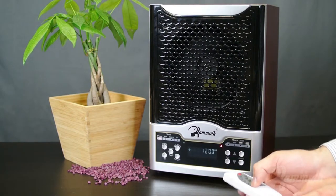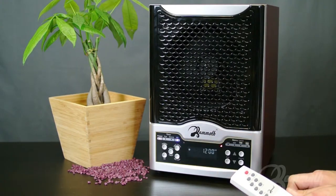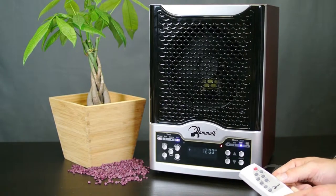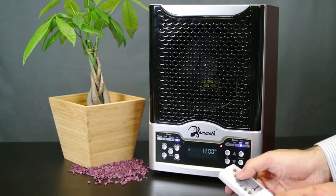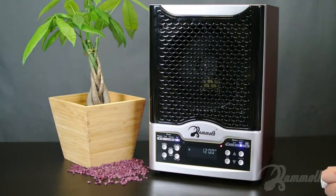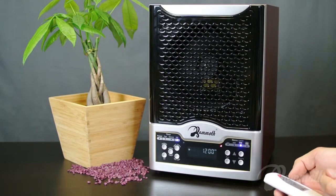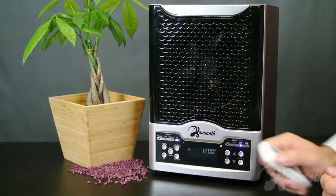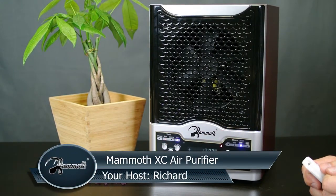I'm going to go ahead and turn on the UV light. The UV is now on. I can also adjust my ozone setting as well. If I want to turn on the timer, I can go ahead and press the fan timer or the unit timer over here. Notice how the timer is now on. Even if I shut the machine off, the timer is still on and it will start flashing, indicating that the timer is now officially on.